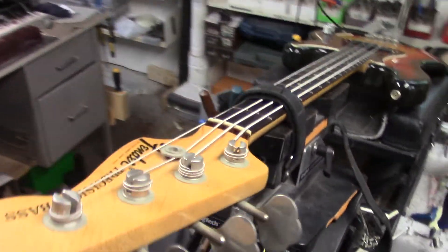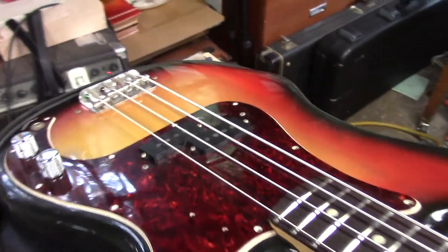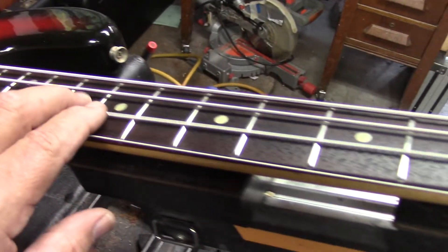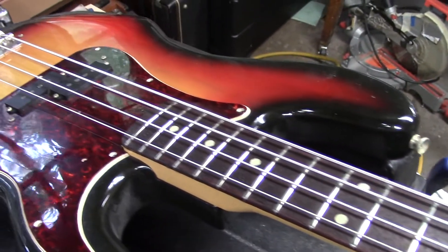We have a 1971 Fender Precision Bass in remarkable condition, really. These are original frets. I did dress them and buff them out to a mirror shine — they were pretty cruddy.